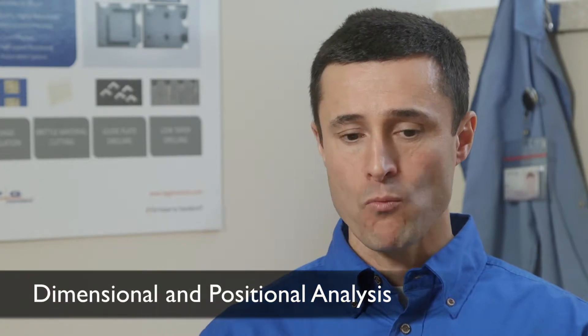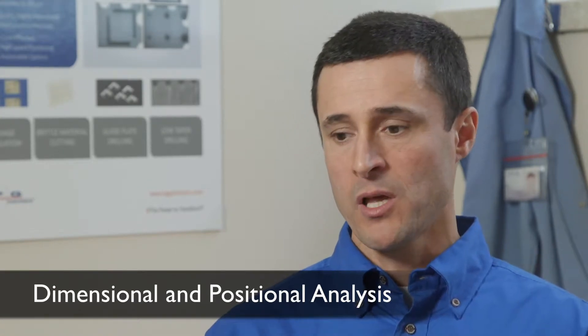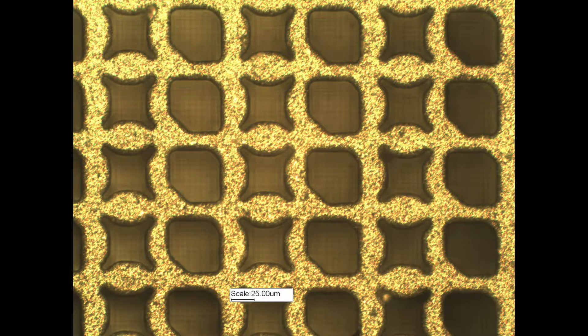At IPG, for inspection and measurement of the parts that are laser processed, we have optical microscopy, scanning electron microscopy, and atomic force microscopy. Which one you use really depends on the part that you're machining or the feature that you're trying to analyze. For example, if you want to look at parts using magnifications up to like a thousand X, we would most likely use optical microscopy.